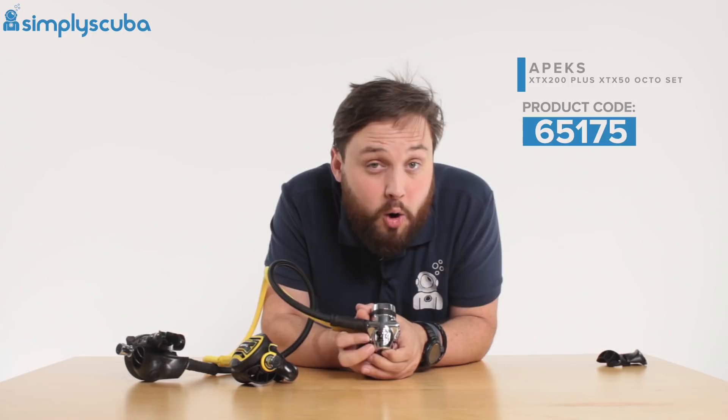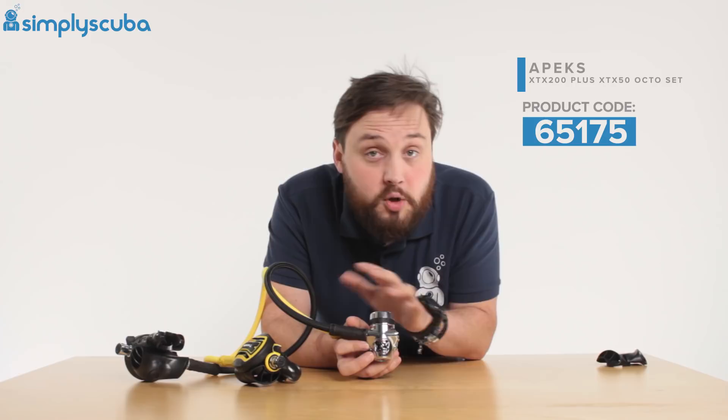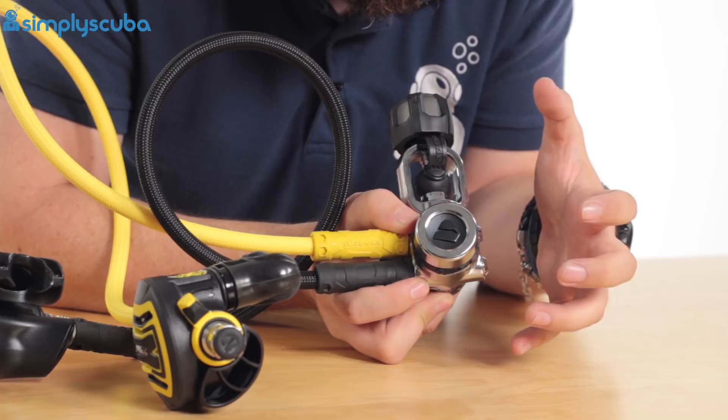This is overbalanced as well, which means that as you go down, it's actually going to get a little bit easier to breathe. So if anything goes wrong, it will give you more air than you require. At the top, you can see we have environmental sealing, so that's going to help you out in the long run. It's going to stop contaminants from getting inside of the regulator, so it's a lot easier to clean. And it also stops those contaminants from getting inside so it doesn't affect the internal mechanism.